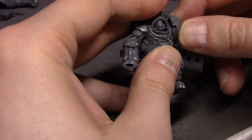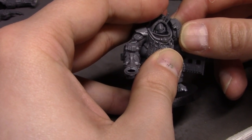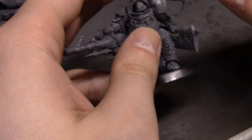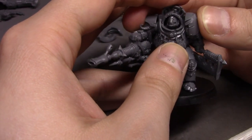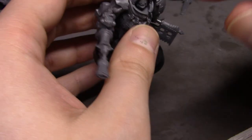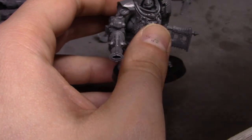This just fits, and it looks cool. I actually like these rounded shoulder pads a lot more than the more square ones, pretty much.